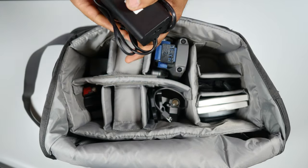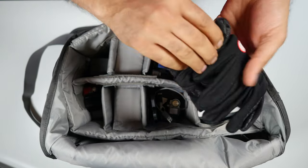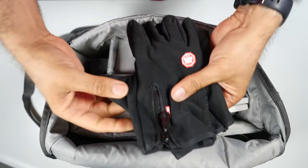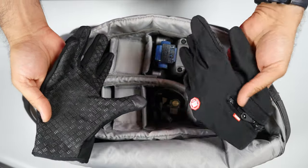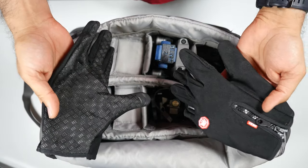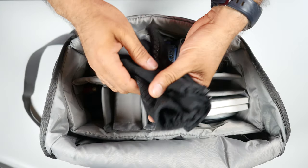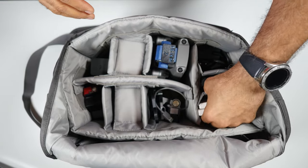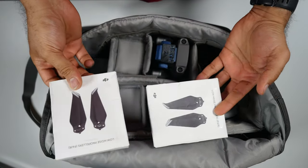A charger with a long cable fits in perfectly. Then I have thermal gloves that you can use when flying in cold weather. I did try to fly in minus 19 to minus 20 degrees and they didn't help so much, but it's always better than nothing.